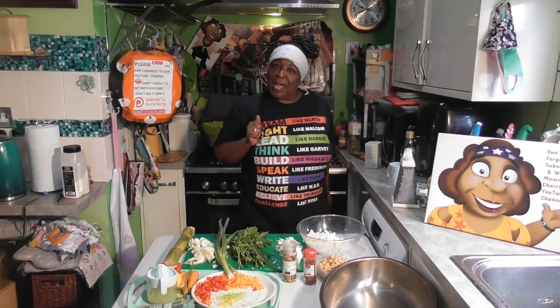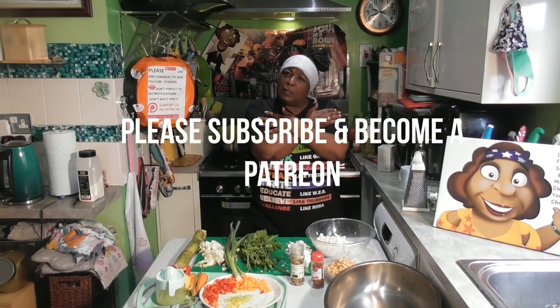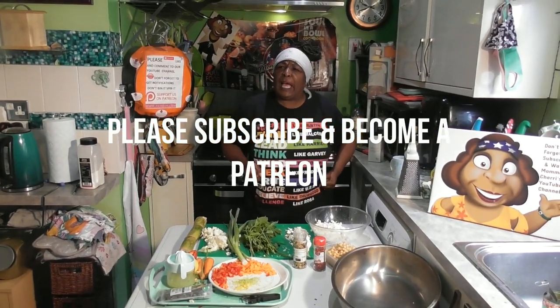Hello my gorgeous peeps in my universal world of peeps. Yes it's me Mama Cherry. If you haven't met me before, welcome to the channel. Welcome to my bosoms. Let me hold you tight.